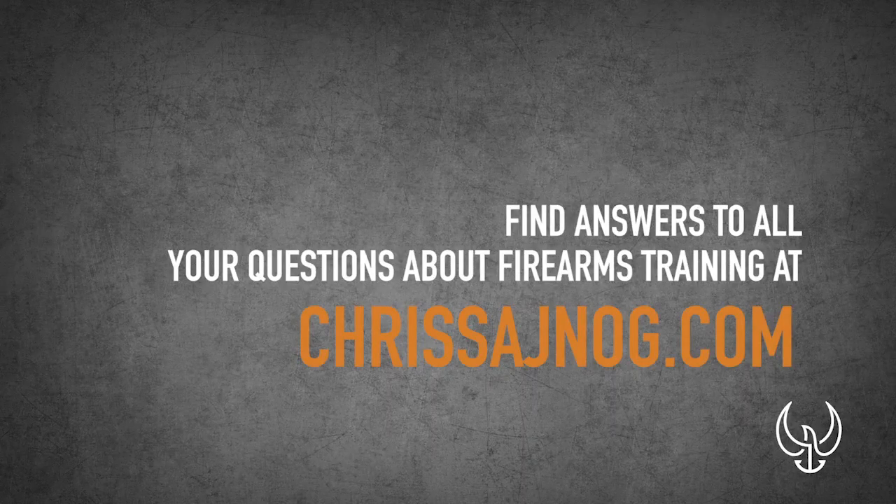If you want to learn more, I've got tons of content and different courses I do online for my members. Go to chrissynog.com and find out how you can train with me online — that's also the only place I'm doing firearms training right now and the only place I'm able to answer questions. I used to try to do it here on YouTube but I just don't have that much time, especially if I want to keep my wife and family happy. Go check that out, click the button below, and until next time, keep paving your path to perfection.